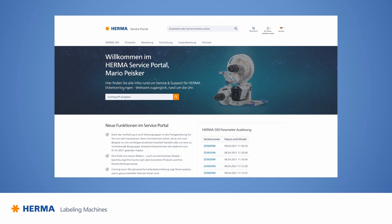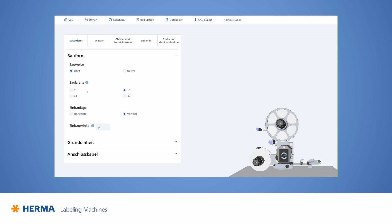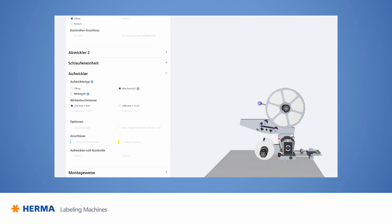We're now in the service portal. Among other things, the service portal offers direct access to the Herma 500 configurator. First, the customer selects the orientation, installation angle and structural width of the unit. Depending on their requirements, they can use the standard components installed here, or they can also configure motorized components, such as the motorized unwinders and the motorized rewinder.